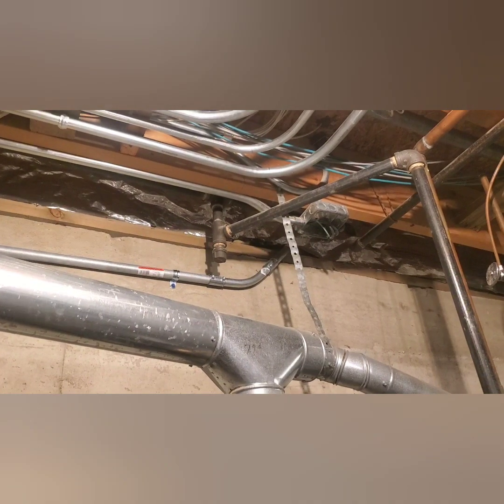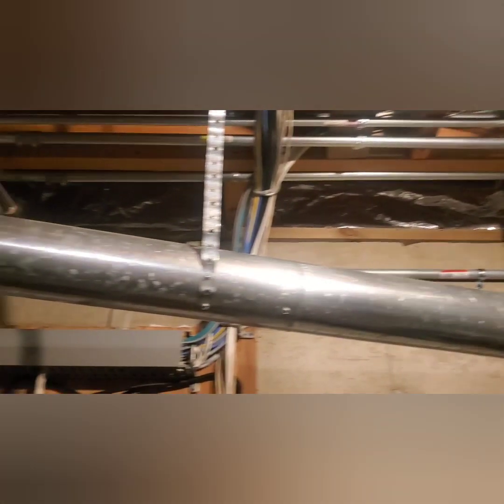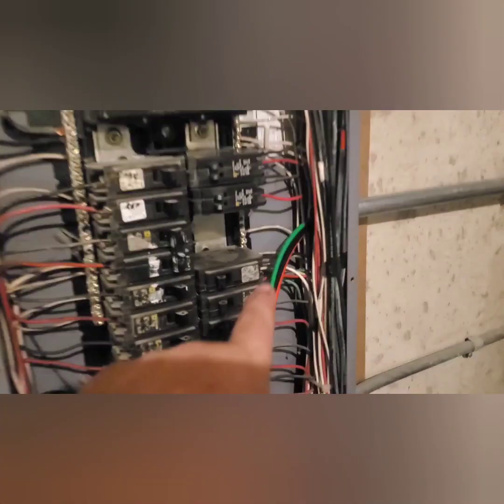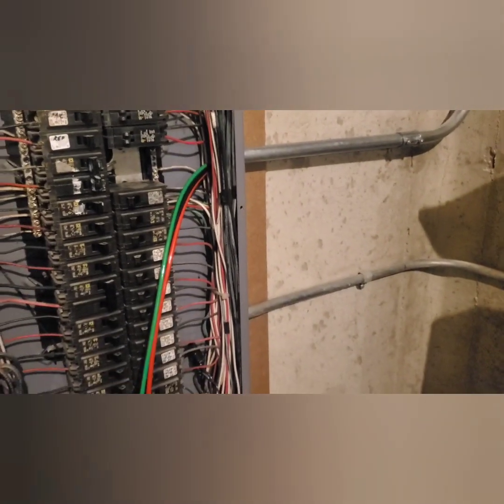Here we are in the basement — that is the pipe that you saw going into the wall from outside. It just comes along the wall here and goes right in here. This is going to be a 60-amp breaker right here to feed that, which at 48 amps would be at 80 percent of its capacity.